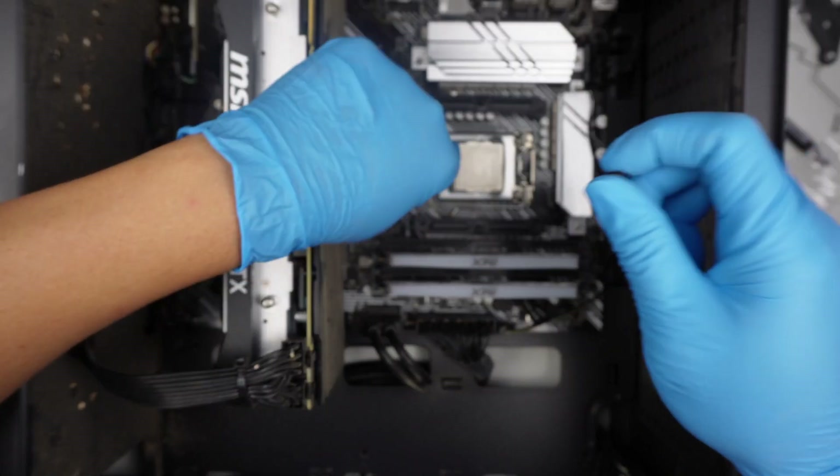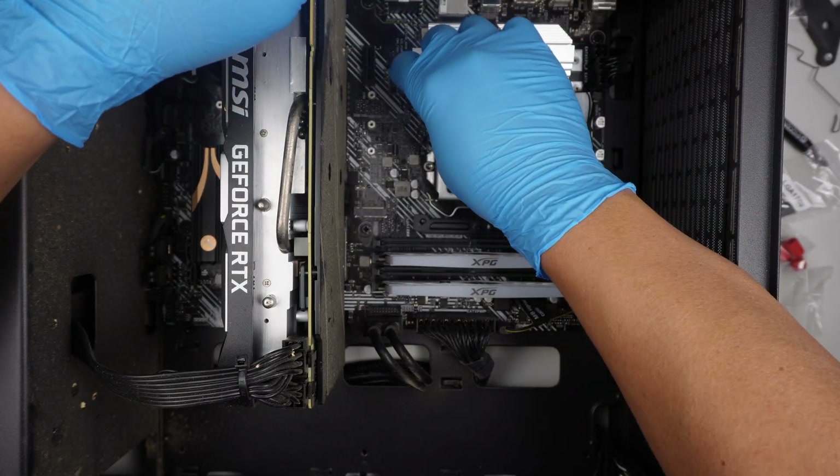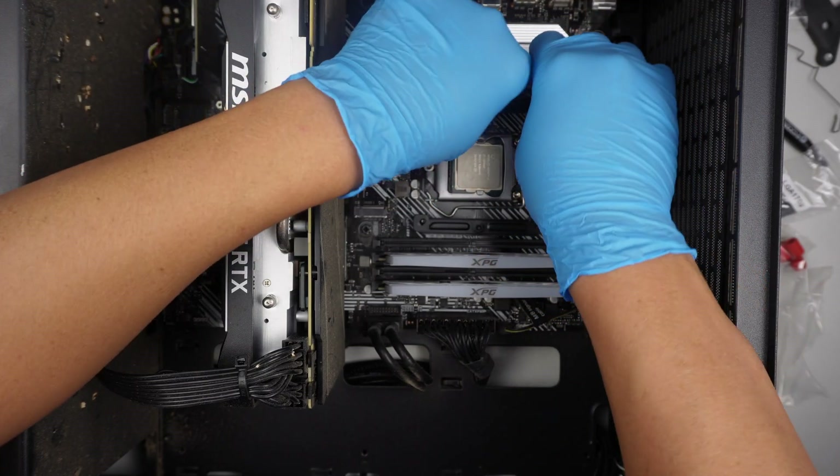Once the bracket is on, get one of the nuts here to screw it in.